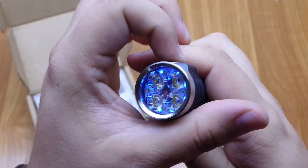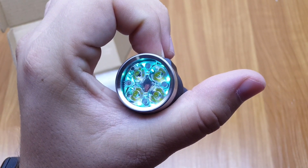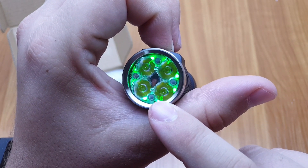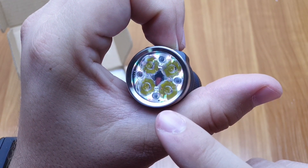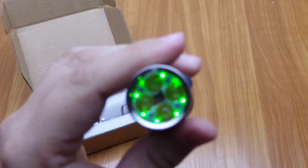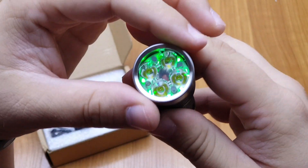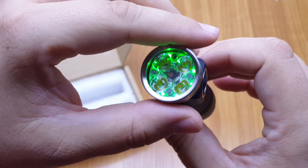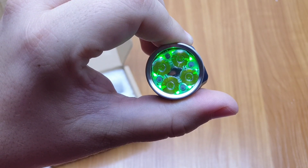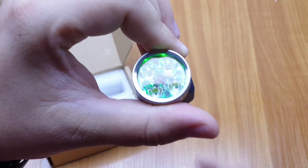I can't get bored with it. Press and hold 7 times to change the color in normal mode. You can select steady colors, and after white, these extra modes include the color changing mode, the rainbow mode, and the last one is battery monitor mode, which is blue when the battery is full, turns green at lower levels, and red when the battery is almost depleted.